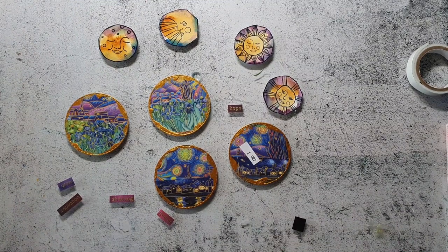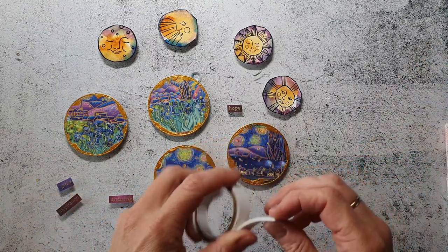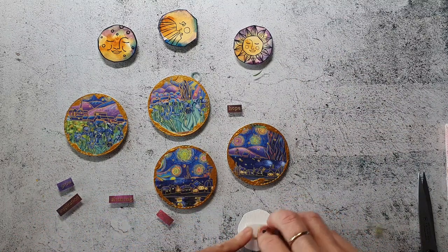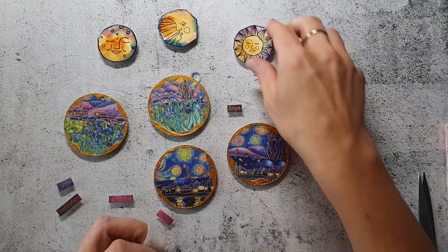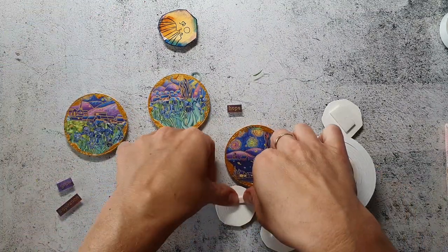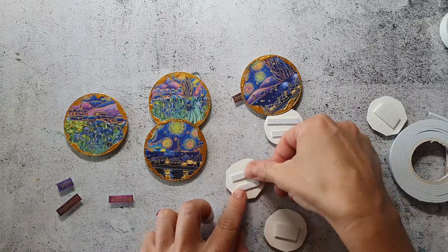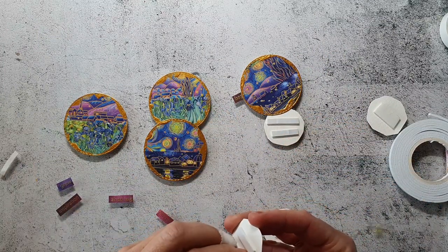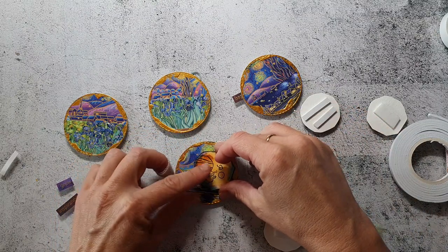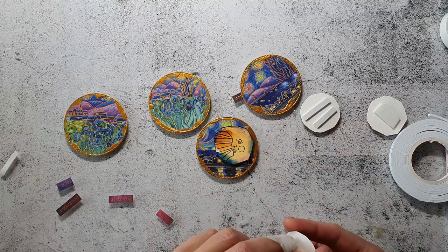Now everything is dry and I have cut out my main images. The only thing I have to do now is stick down the motifs, and I'm using some foam tape for that to give the coins some more dimension. I have also prepared some words with my mix sentiment stamp sets — these are stamped onto some violet patterned paper with golden embossing powder.